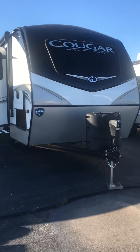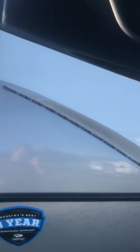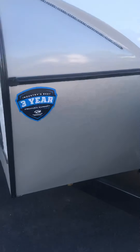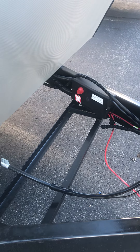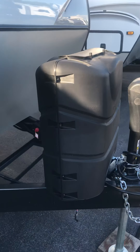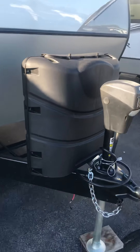Coming right up here to the front cap, you're going to have the amber LED light strip up on top and then down on the angles here. Nice rock kick guard plate in the front. Right behind the propane tanks, we're going to have installed a marine grade 12-volt battery for you. There's your battery disconnect shutoff. Cougar comes standard with two 30-pound propane tanks, so those will be installed and filled up for you prior to pickup.